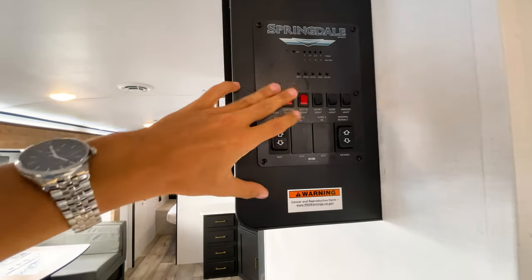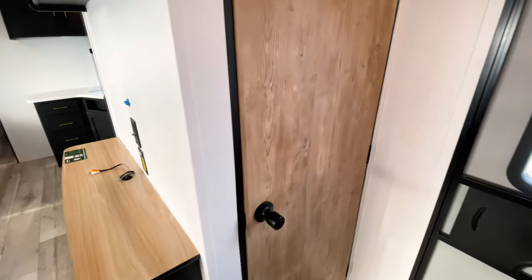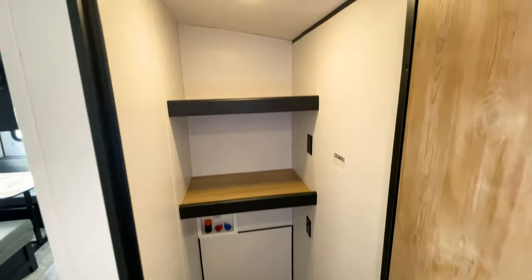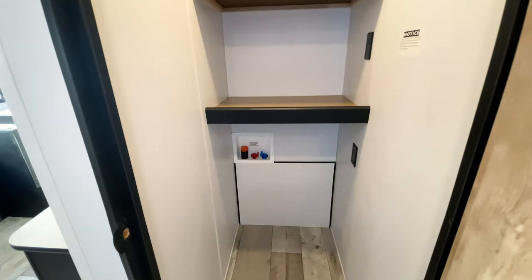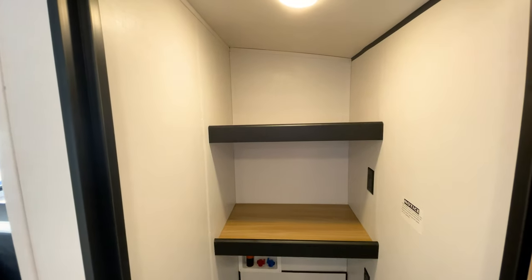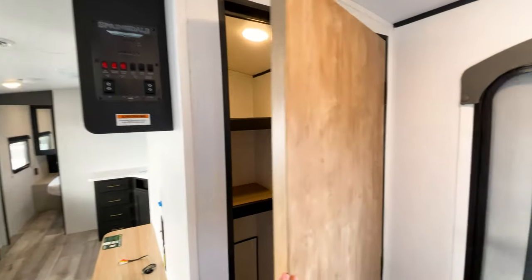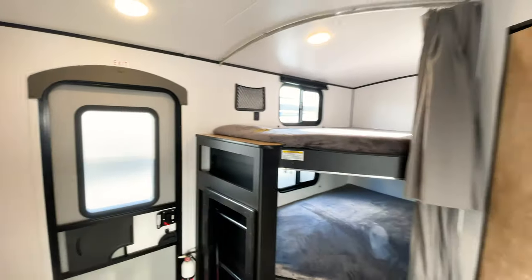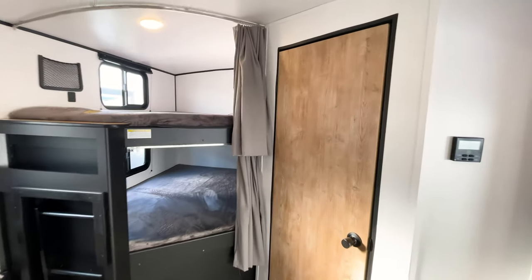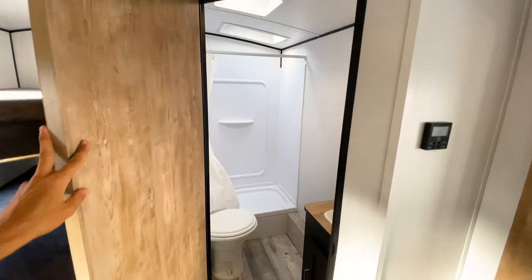You have all your light and slide-out controls here, along with your water heater switch and tank level checks. But what really surprised me is this — when you open this door, it's a huge space, and it has washer/dryer hookups inside. You can take these shelves out and put a full stacked washer/dryer in here. That is insane for a bunkhouse travel trailer like this — I did not expect that at all, even after over two years of selling RVs.